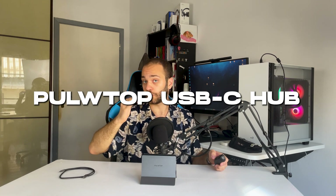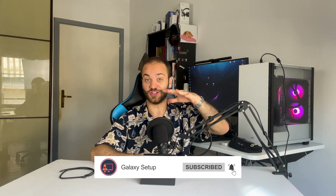It offers everything you need to turn your laptop into a full desktop setup. Before we start, make sure to subscribe to the channel. Let's begin with the materials.